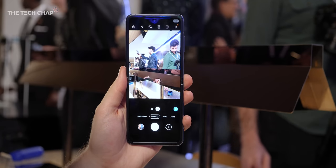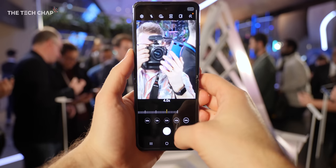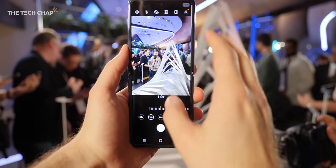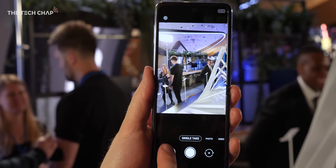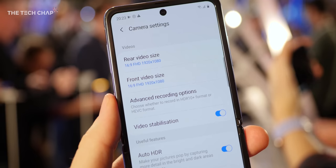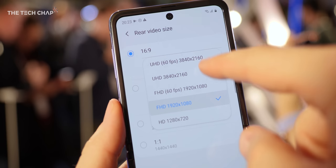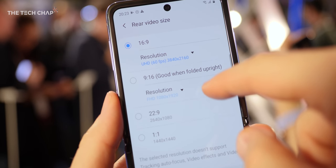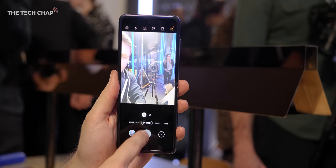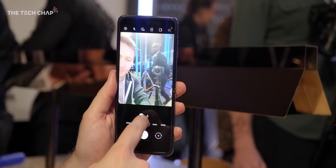Back to the cameras — it's a similar setup to the base S20, albeit without the telephoto lens. We get new 12MP main and ultra-wide lenses with the improved sensors from the S20, along with new features like single take and night hyperlapse. Since we're using last year's processor though, there's no 8K video, and I'll have to test camera quality in the real world. As for selfies, like the S20, there's a single 10MP hole-punch camera on the front.